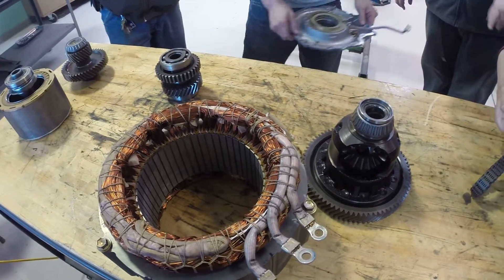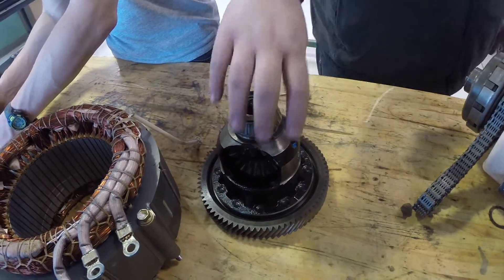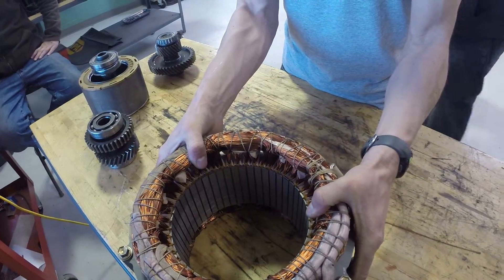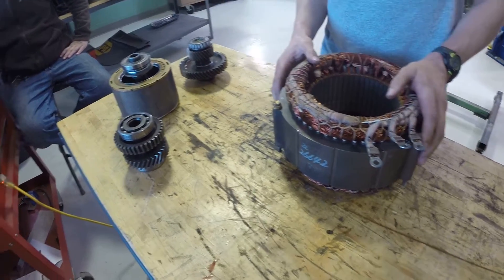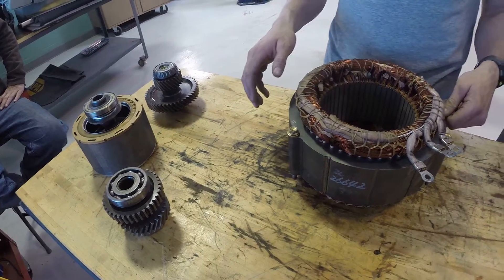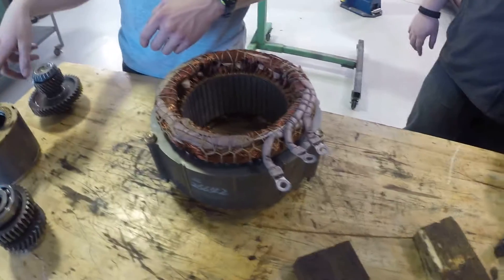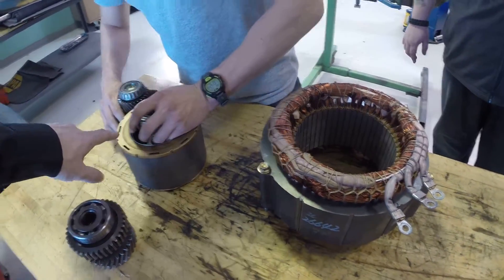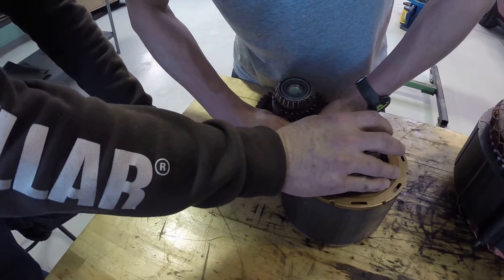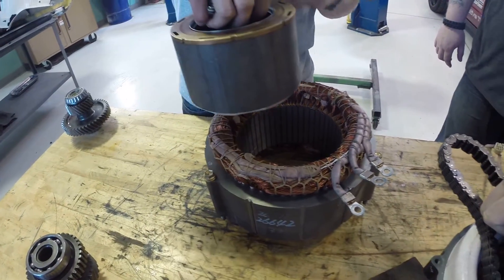Does it matter which way it goes? Yeah it does. Which way does it go? Your winding connections are on top — yep, and that's on top. Remember, this has got your ring here for your resolver. You just pull it apart — the magnets are welded together. This is the one that's going to thump. Watch your fingers — just like that. It'll probably scare you a little bit, but just don't let your fingers get down in between.